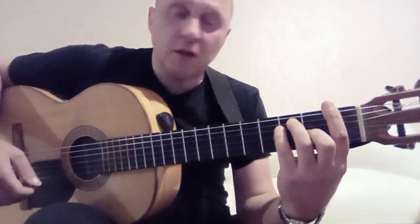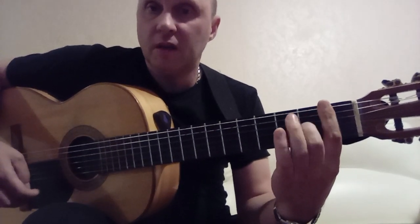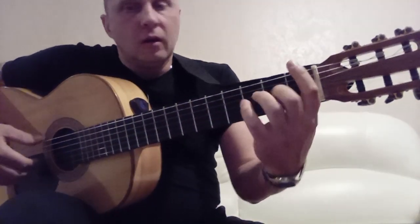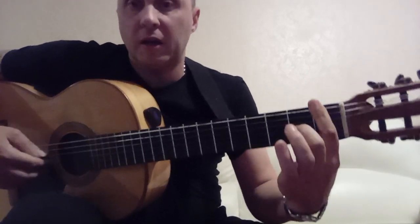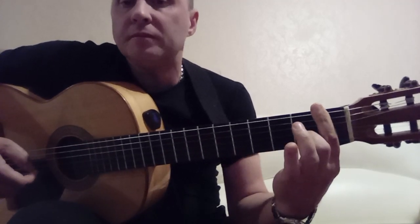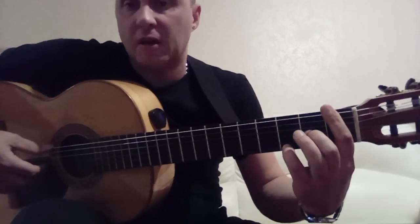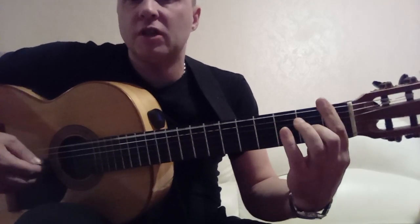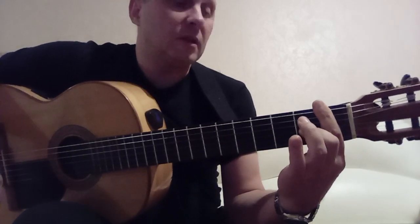By the way, the 5th and 4th strings can be left unpressed — just barre on the 1st fret and 3rd string on the 2nd fret. Barre on the 1st fret, 3rd on the 2nd. Play: 6th, 3rd. Then pinky on the 1st string at the 3rd fret. Then 3rd, 2nd, 1st, and then 1st on the 1st fret. Alternatively: 6th, 3rd, 2nd, 1st. Then 6th, 3rd, then 3rd, 2nd, 1st on the 3rd fret, and 1st on the 1st fret.